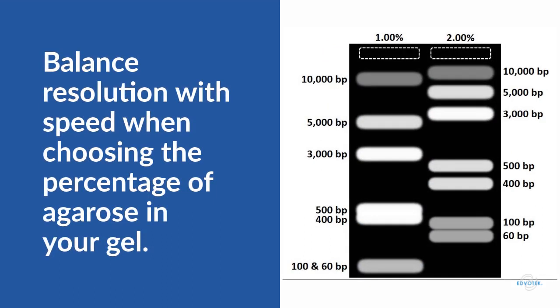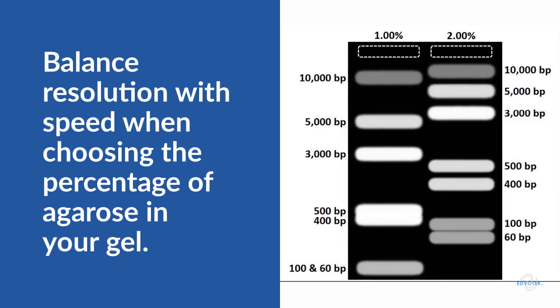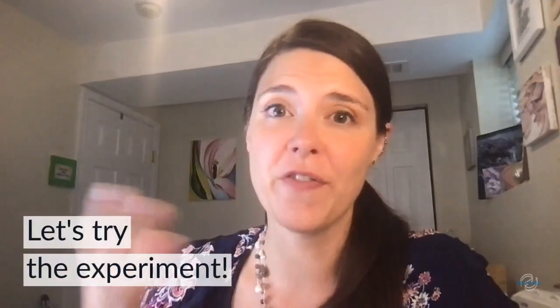Higher percentage agarose gels do take a bit longer to run because the tunnels through the gel are smaller. But if we have a mixture of small DNA fragments, we might choose to use a high percentage gel to get better resolution between the bands. When choosing a gel percentage for our experiments, we balance resolution with speed. So here's the fun part — let's try the experiment! What happens if I run the same DNA fragments on a high percentage agarose gel and a low percentage agarose gel?